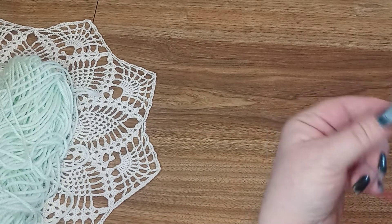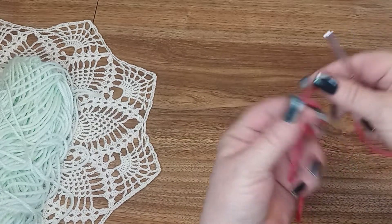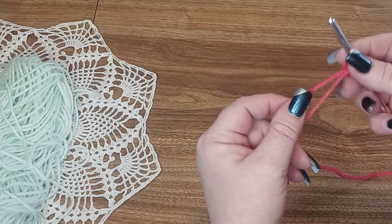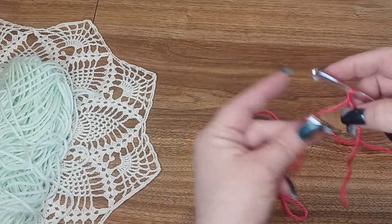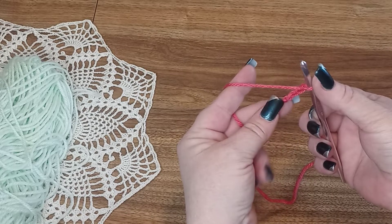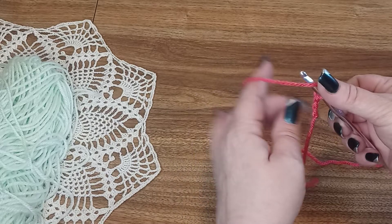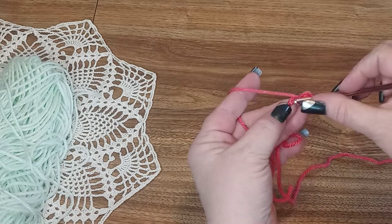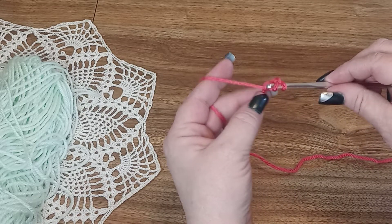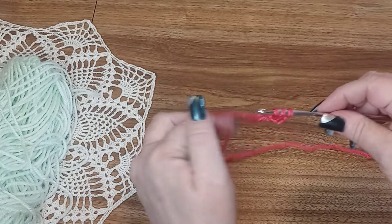We'll be using a medium worsted weight yarn — I use Bravo for these. We're going to leave a little bit of a tail so we can do the invisible closure. We are going to chain three and work the double crochet foundation row. If you're unsure how to do that, I do have a video. Otherwise we'll go over it here — you're going to go into the third chain from the hook and pull up a loop so that you have three loops. I like this better because it is more flexible.